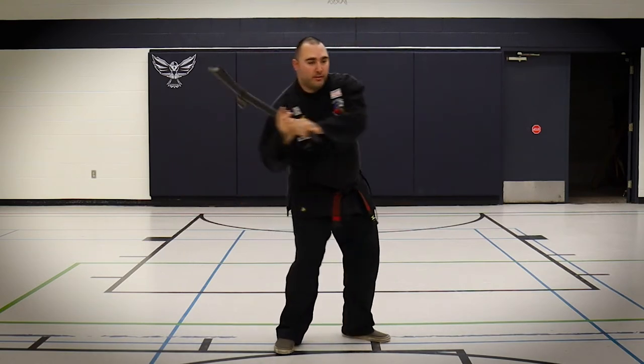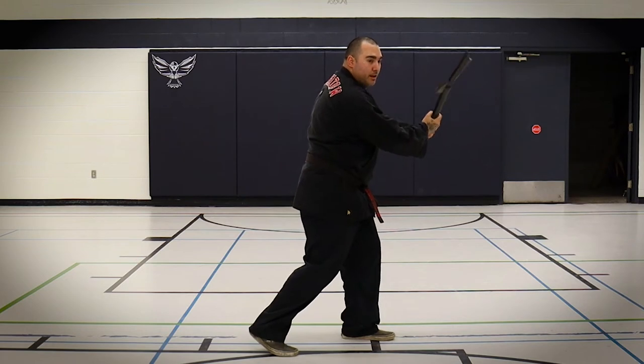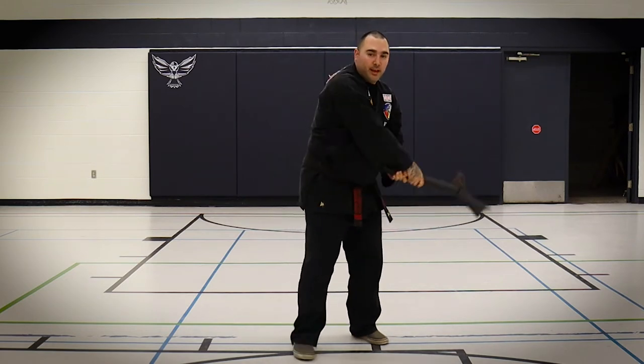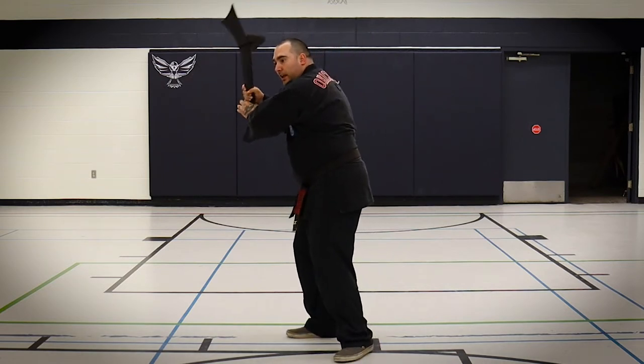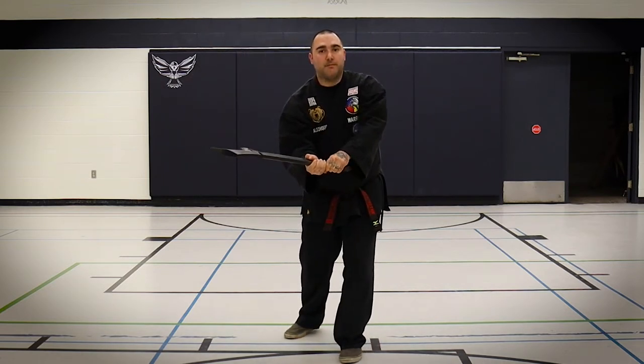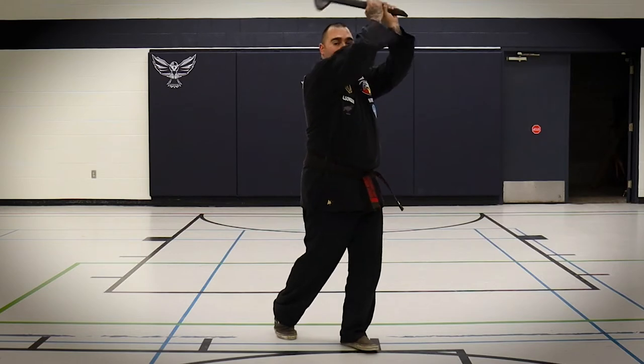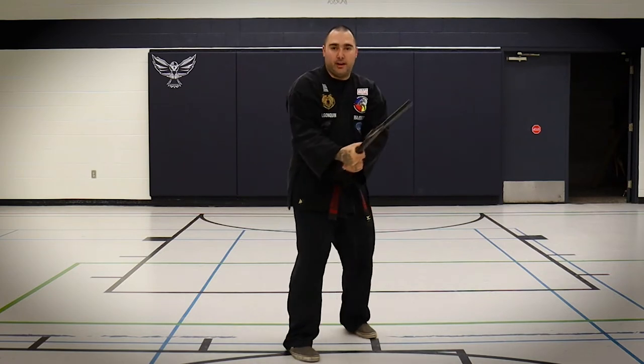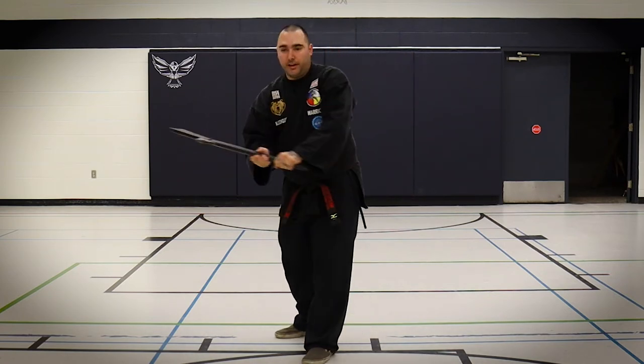Number five is a block. Six is a strike to the side. Seven is a block. Eight is a strike to the side. Block, strike to the shoulder. Block, strike to the shoulder — and then you get to the label, but it's still a block and then a strike. A block and a strike.